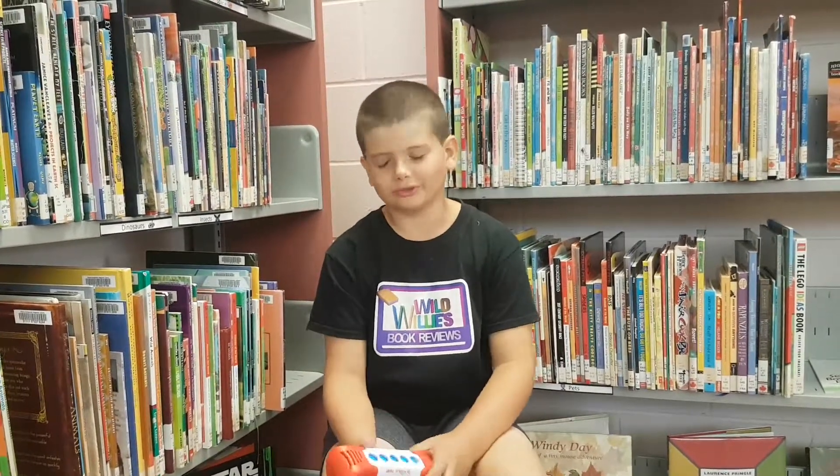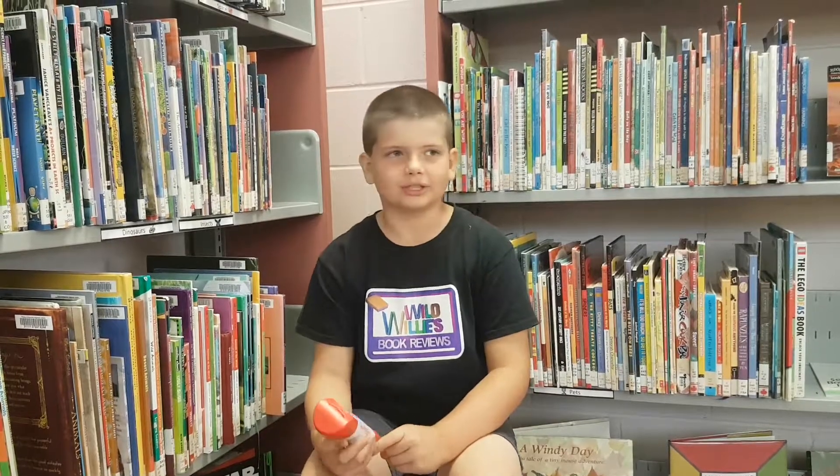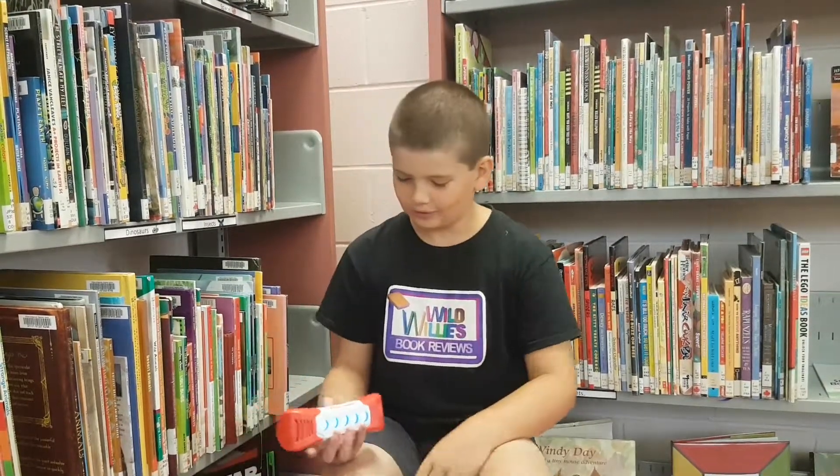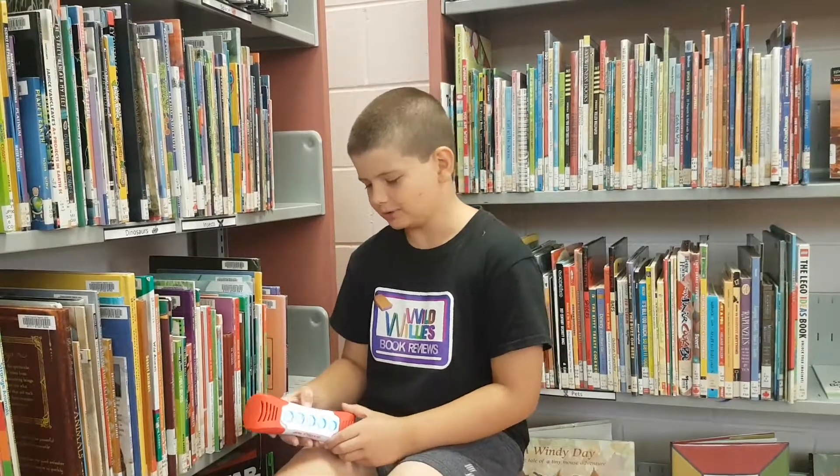Bye guys, you're from Ladler's Book Reviews. Today I was at the Glasgow Public Regional Library and I reviewed the Electronic Scrabble Twist. Bye!